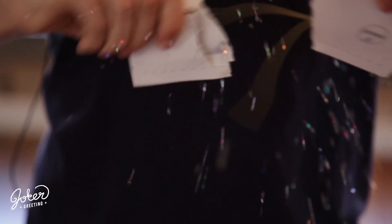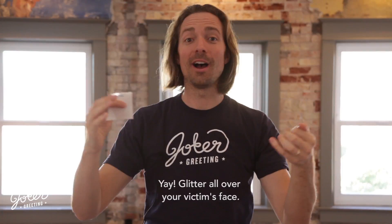There it is. After 90 seconds you'll hear the cricket. There's only one way to stop it — you have to break it. And just like the other cards, we added glitter inside for one more prank on top of everything.